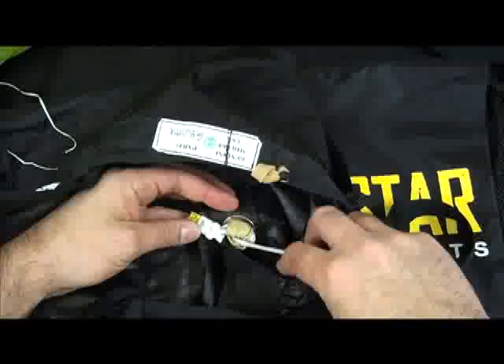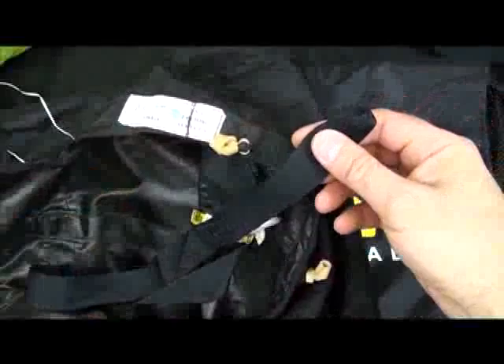On the inside, I have my pilot chute secure on the inside, the kill line, and the attachment to the top of the canopy.